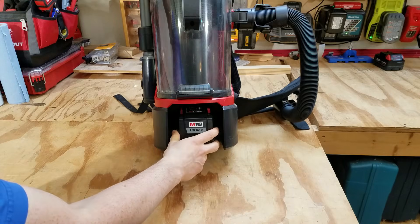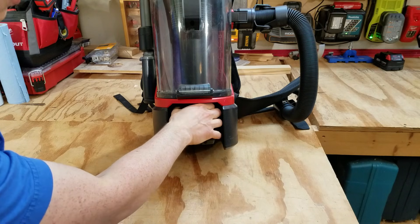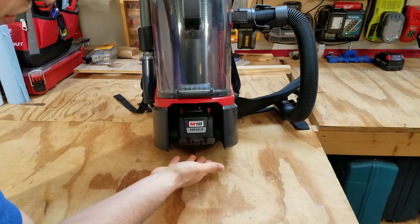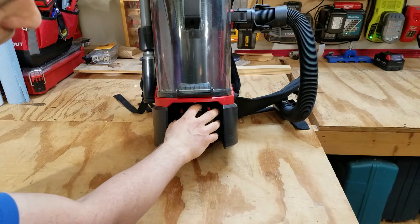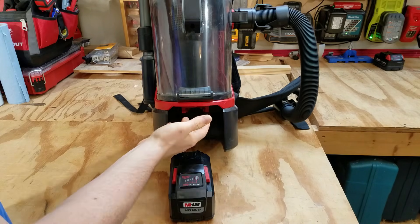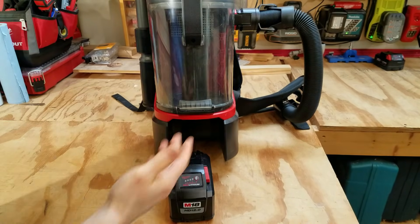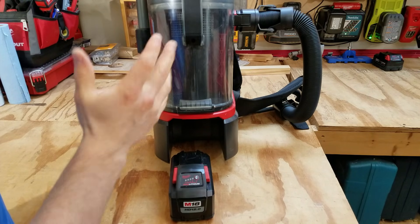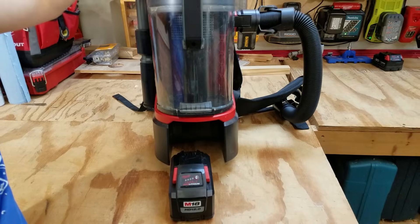The battery installs at the bottom. I've got a 12 amp hour in it right now and there's plenty of room, so larger batteries in the future should fit fine. One thing I don't like is that the battery is so recessed you can't really see the fuel gauge — especially with it on your back. It would have been nice if they put a fuel gauge up top somewhere, like the M12 tools do, so you don't have to bend way down to check your charge level.